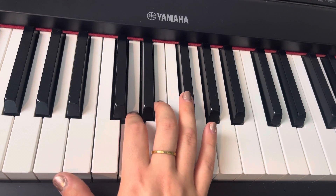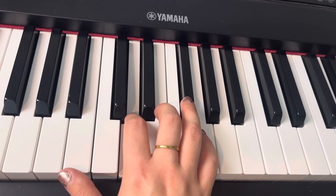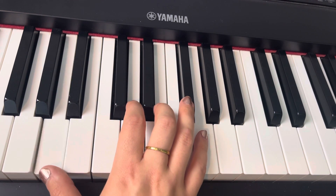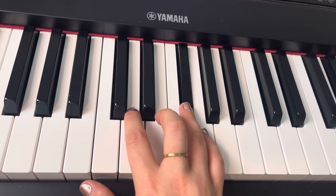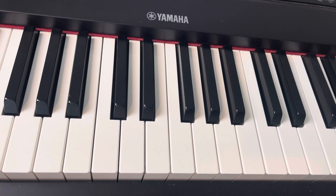So we have 'seven a.m., the usual morning lineup, start on the chores and sweep till the floor's all clean.' Okay, there we go. There's part one.